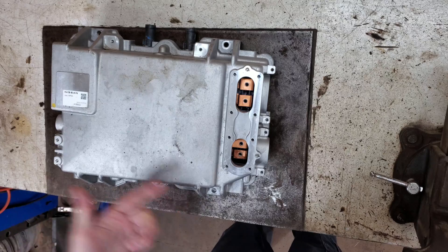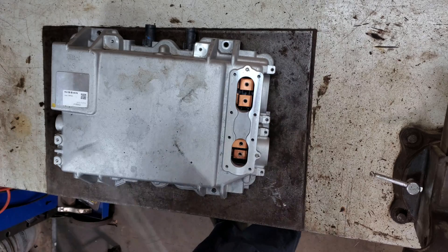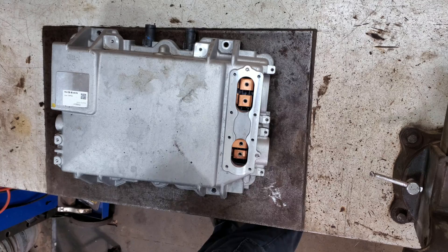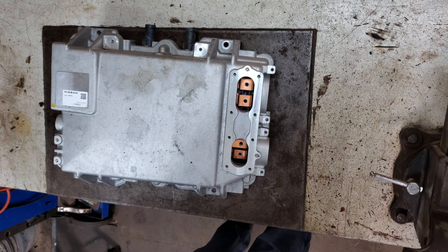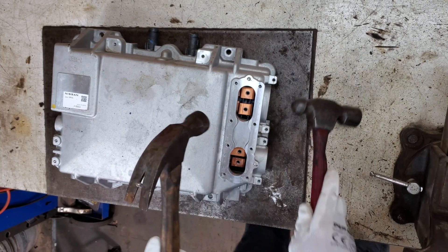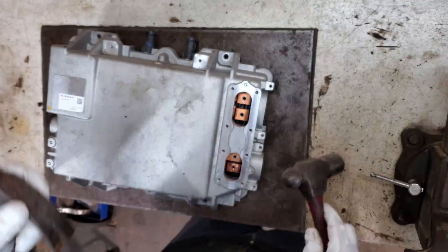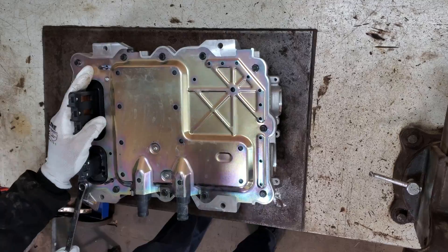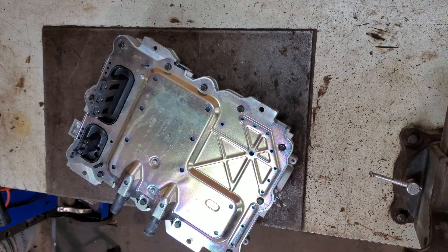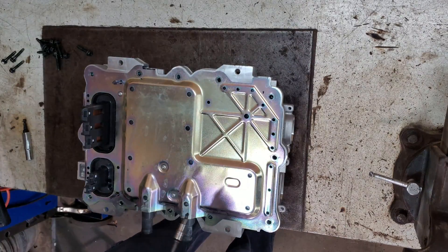There should be some aluminum, some copper, some circuit boards in here. I see there's some alignment pins right here — they're not magnetic so they're probably stainless steel. I'm gonna get those out of here with a claw hammer. They come right out. A bunch of 10 millimeters, and looking like some T20 Torx's on here too.